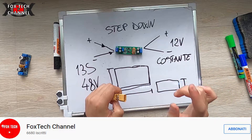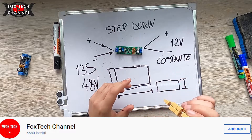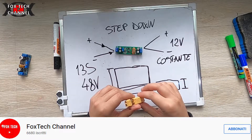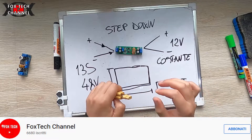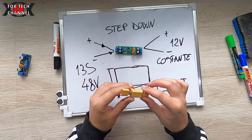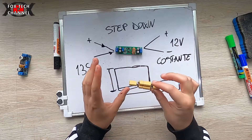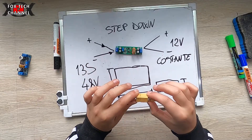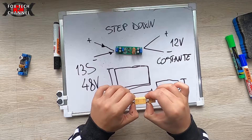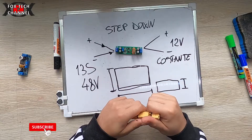Ti ricordo anche il corso Battery Maker e il corso Power Wall Maker. In descrizione del video trovi i link a tutto ciò che ti sto dicendo, anche al gruppo Telegram. Se vuoi, abbonati al canale YouTube per accedere al mio gruppo Facebook riservato agli abbonati: tantissimi post, tantissimi video, tantissime informazioni, data sheet e PDF.